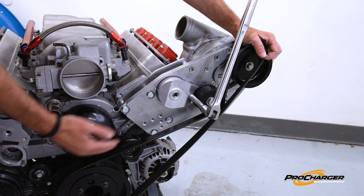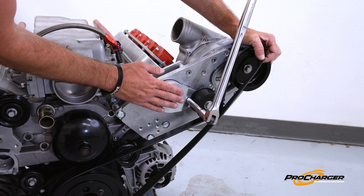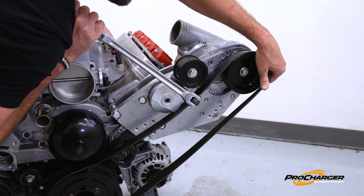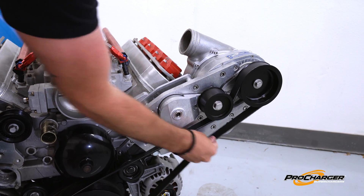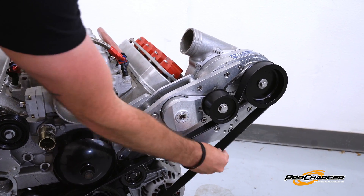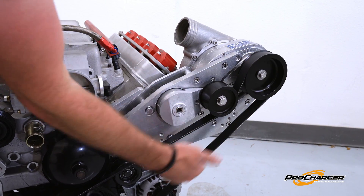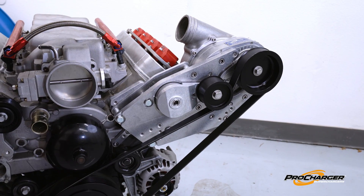I'm going to show you what I mean by first installing the belt with no idlers in place, and we'll see how the tensioner locates and how much force it has. You just pull back on your breaker bar, slip the belt on, and you're done. I can move that pretty easily — no idlers are in place. We could probably get away with running a shorter belt, but let's go ahead and stick some idlers in here and put some preload in that tensioner.